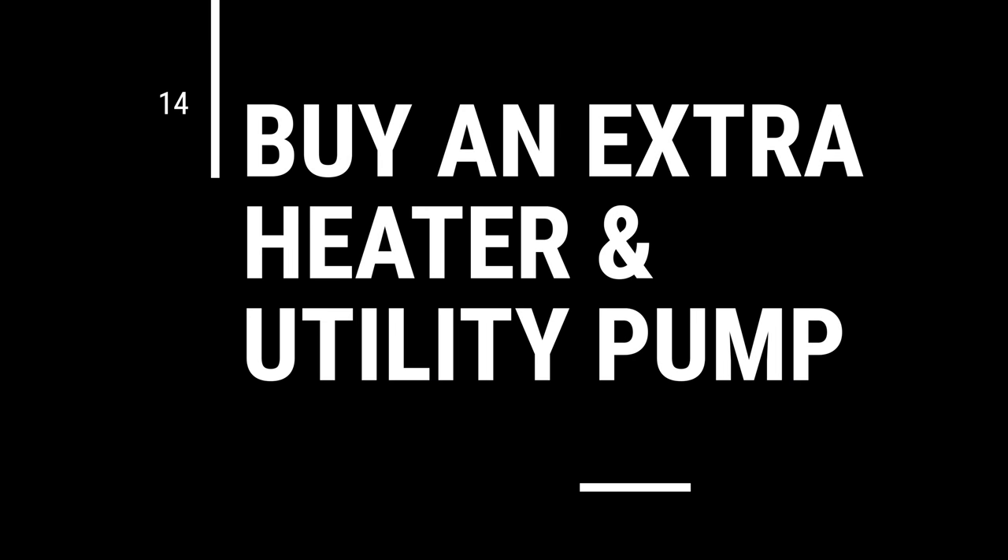Tip number fourteen: buy an extra heater, an extra utility pump, and a battery-powered airstone. This is about building in redundancy, because something is going to go wrong. If your lights go out, your livestock can survive several days without light — that's not a big deal. But if your heater goes out in the winter or your return pump fails, your fish can die within 12 hours from temperature changes or suffocation. Do yourself a favor: buy an extra heater, a utility pump you can drop into your tank to keep it aerated, and a battery-powered airstone for electrical outages.